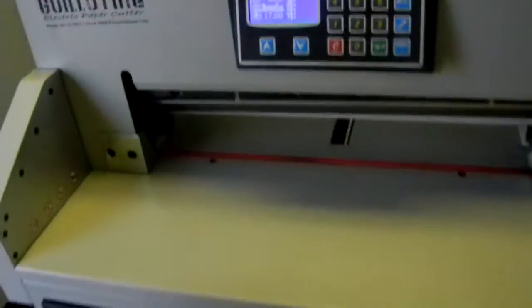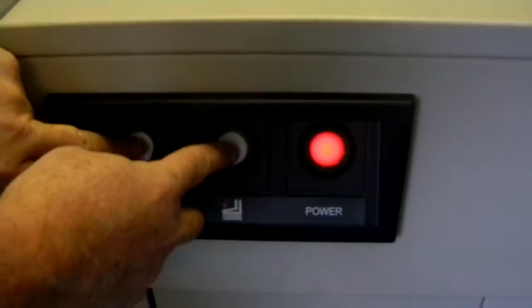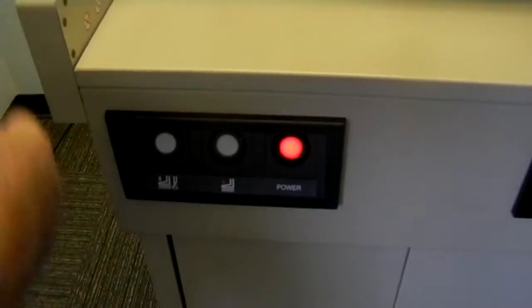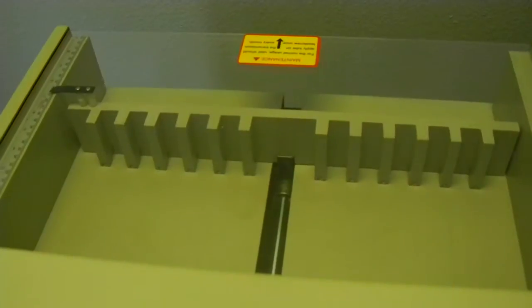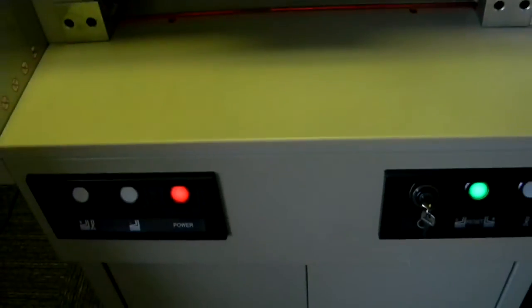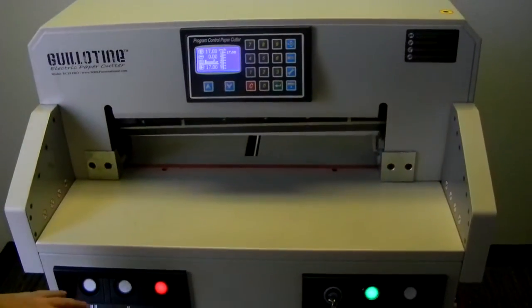One thing I want to mention: there are these two buttons here. As stated in the instruction manual, you should always hit these two buttons at the beginning every time you turn on the machine just to calibrate it. All it does is let the machine find out where it's located — it's a calibration mode that ensures you get the best cut possible.